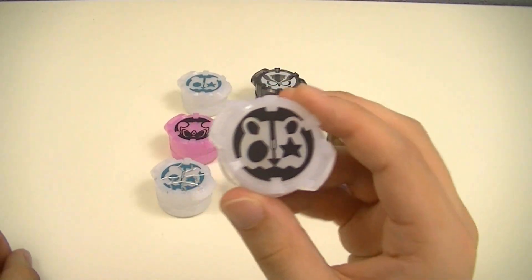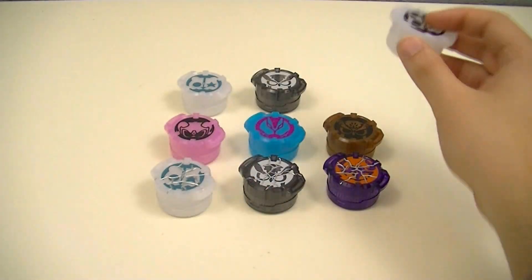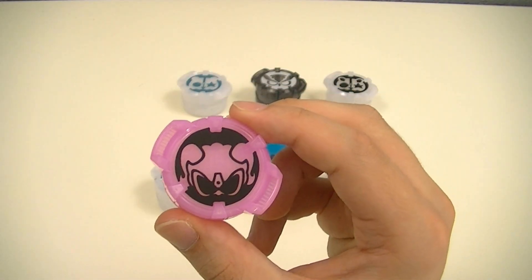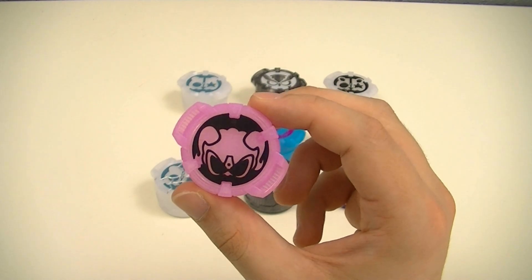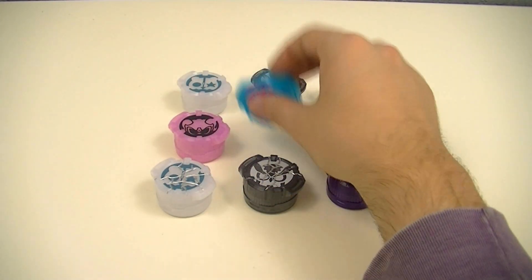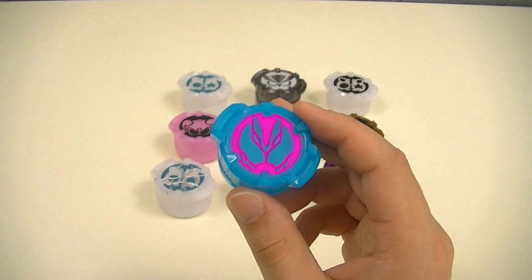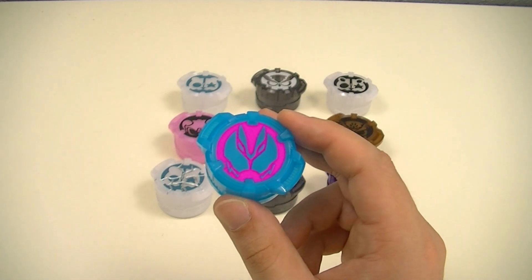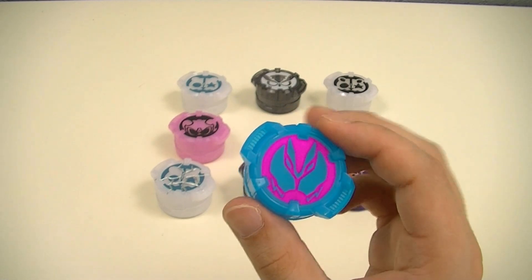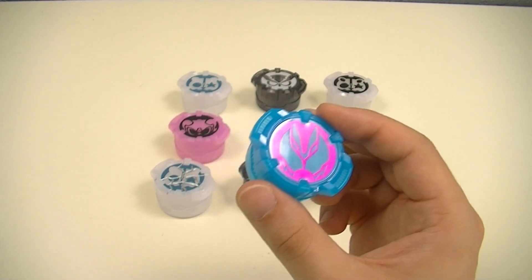Then we have the Dapan Core ID — this is the panda-based rider, done in white and black. Then we have the Merry Core ID, which is a pink sheep rider with the symbol right there. Then perhaps the most interesting one in the set is the Reevi Core ID for Kamen Rider Reevi, used in the crossover between Geats and Reevi, where temporarily Reevi's riders get access to Desired Drivers as well as Core IDs and raised buckles.